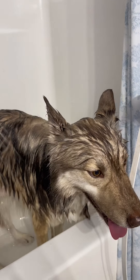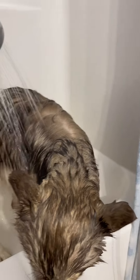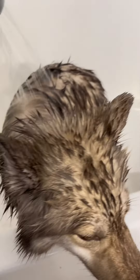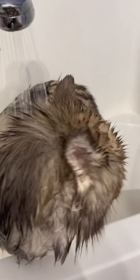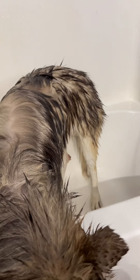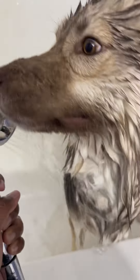All right. So, we're rinsing off the shampoo in the front. And by the time we get done with the shampoo in the front, it'll be time to do the conditioner in the back anyway. So, we're letting him sit here. He's obviously not a fan. He's drinking a little water. And he's been sweet.